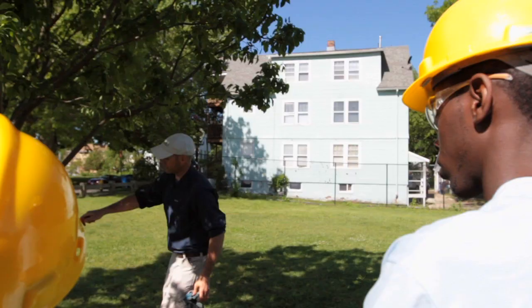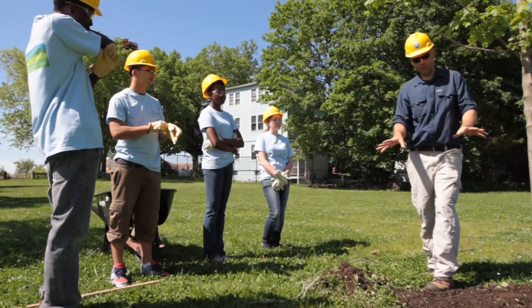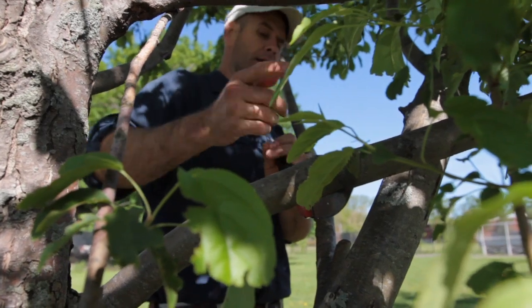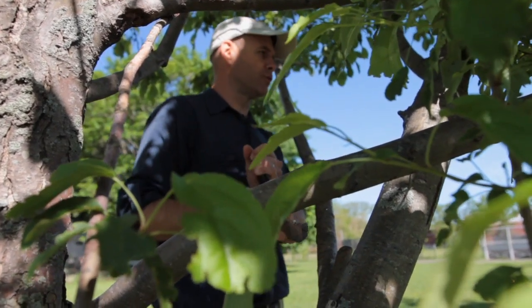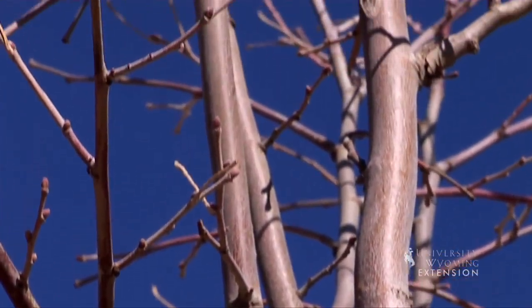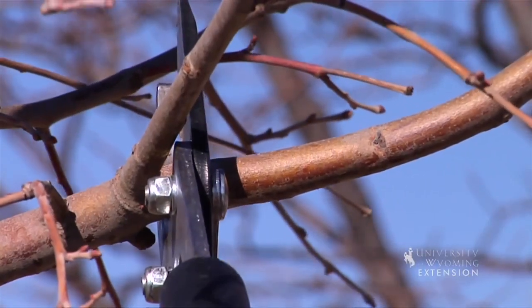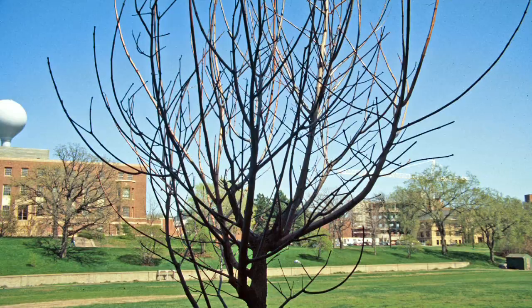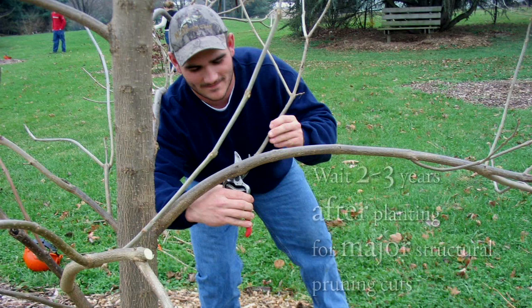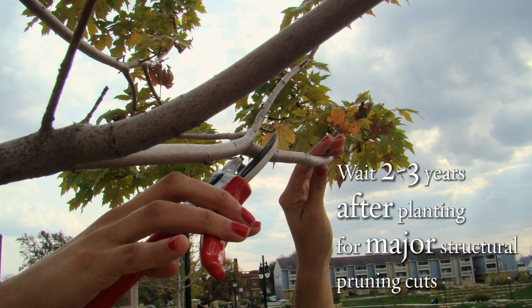For structural pruning, consider calling an expert such as an arborist, who can help you evaluate, select, and prune those branches that will positively impact the long-term growth of the tree. It is best to make major structural pruning cuts when the tree is young, since smaller cuts are easier to seal. However, to minimize transplant shock for a newly planted tree, wait two or three years after planting to give the tree time to get established.